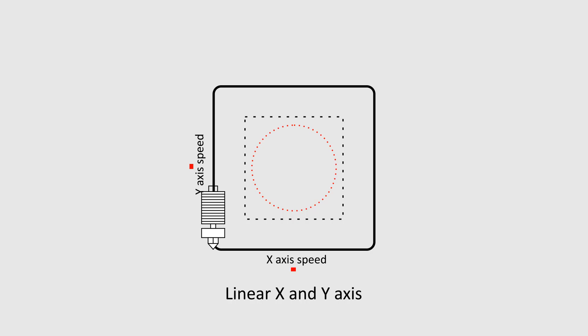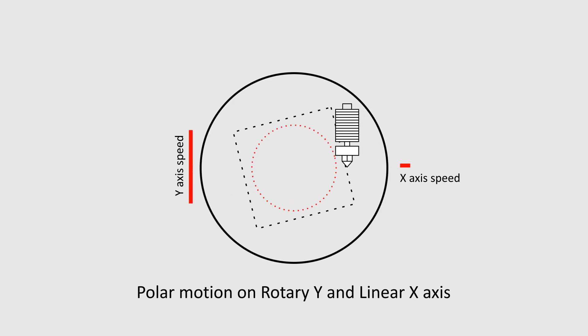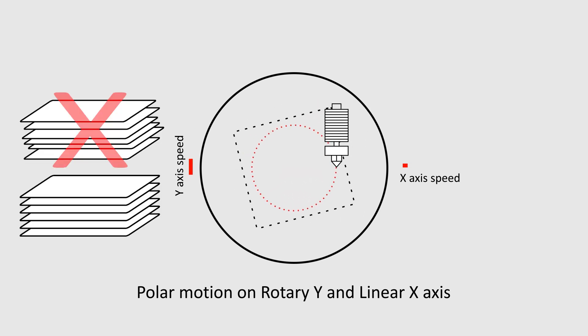A regular machine has to slow down and speed up on different axes frequently. Even if the machine is fast, speed changes make it slow, and big changes in speed create vibration and reduce precision. A rotary axis can reduce speed changes quite a lot, and the X-axis requires less motion — making the Polar Bear fast and precise.